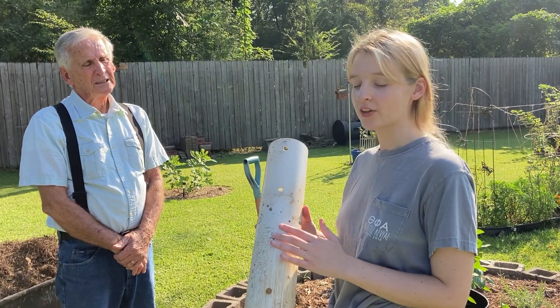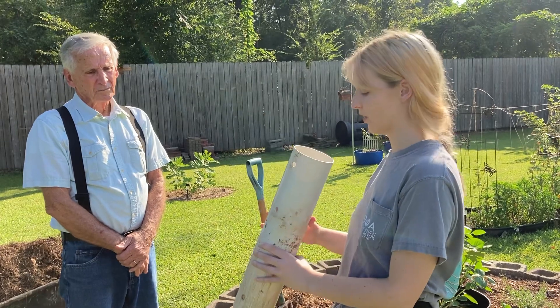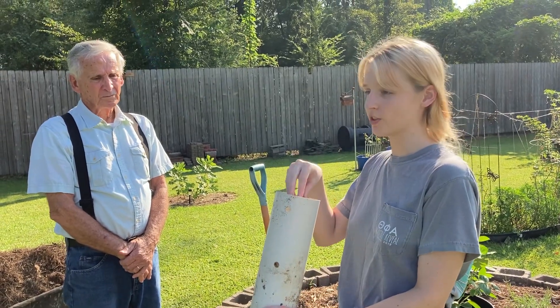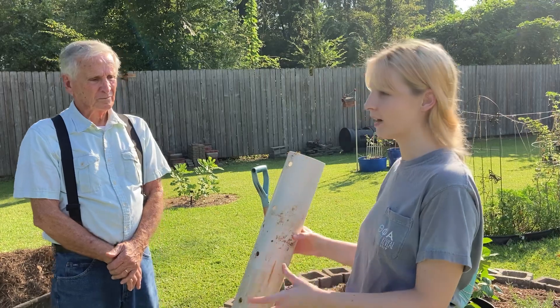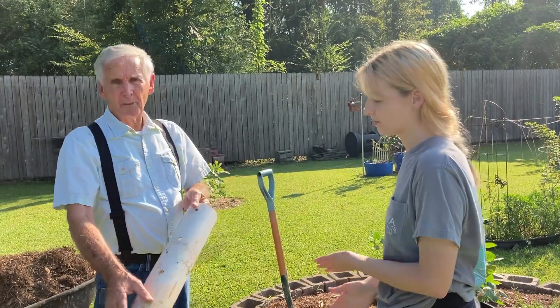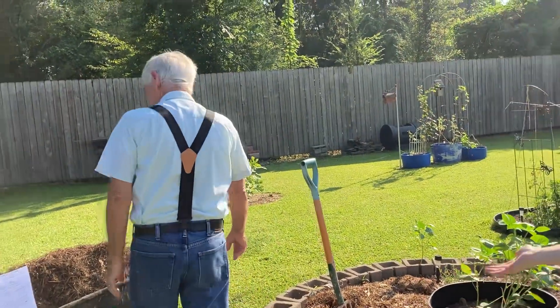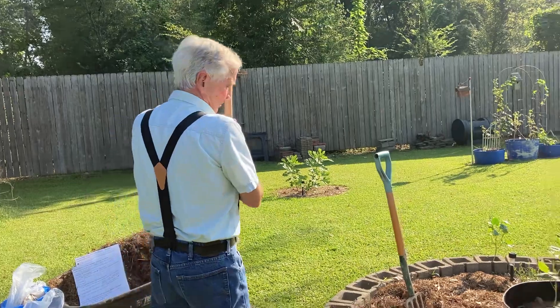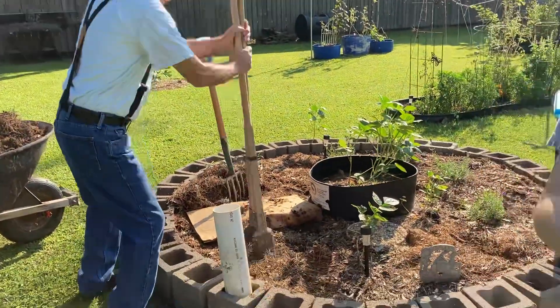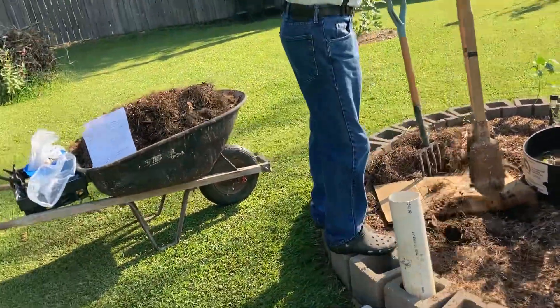Another kind of worm bin that you can have is worms in your garden. You place these towers in there so that you can feed them through the tubes and they'll come back and stay in the garden because they have a food store. You have the holes in the pipe and you take your post hole digger and just pop your hole in the ground. You can do it with a shovel or the post hole digger entirely, whichever way you want to do it.